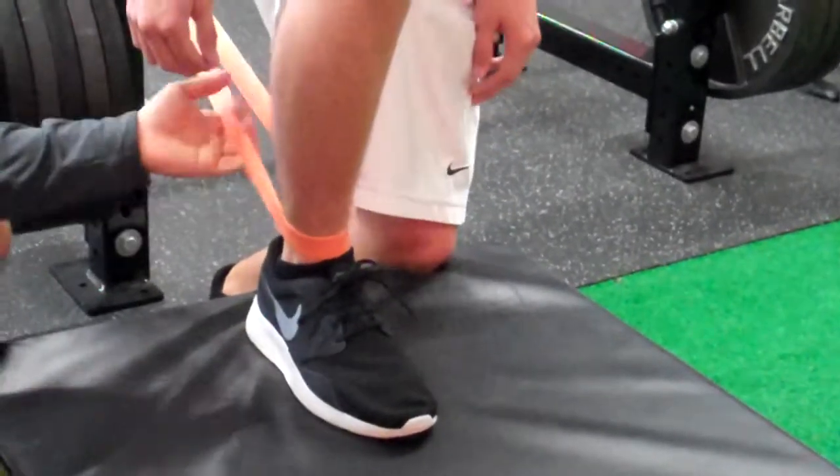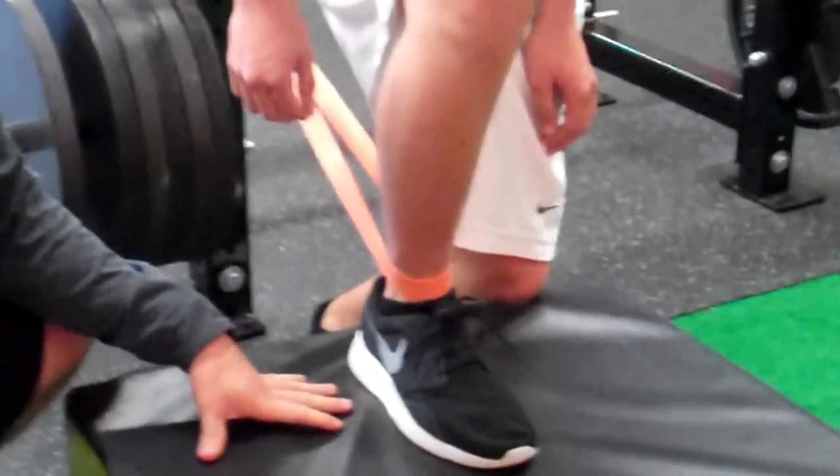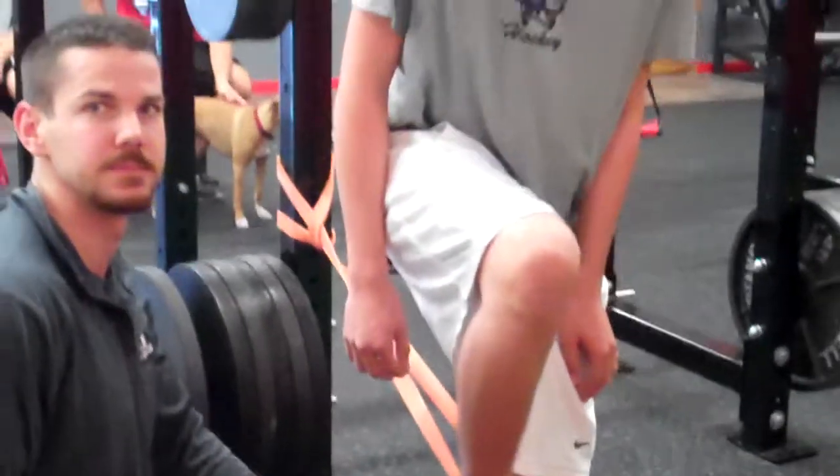What we're doing is creating traction with the band to try to open up this ankle joint a little bit more and try to increase the mobility that you've lost from being in your skates all the time. Hope this helps.